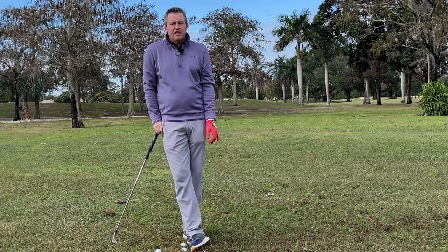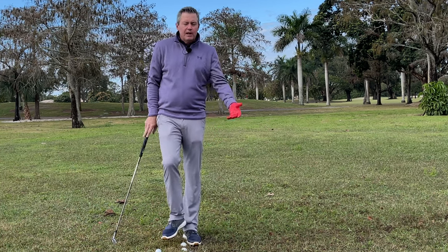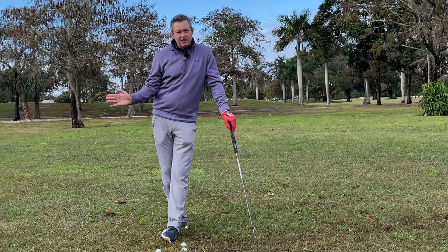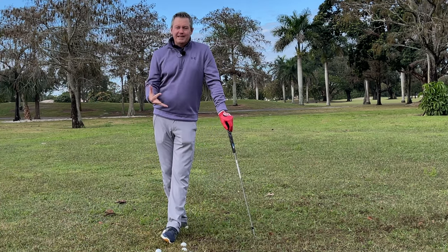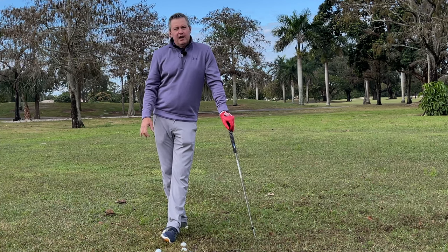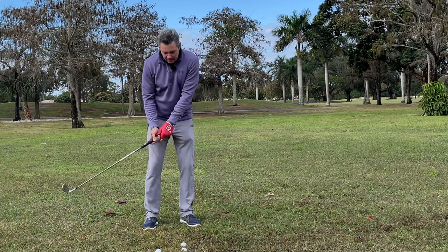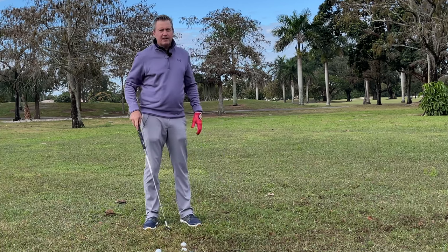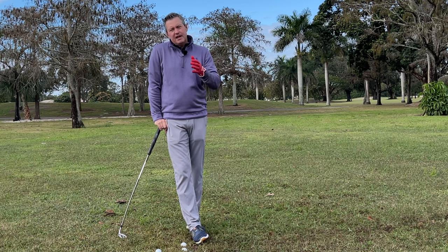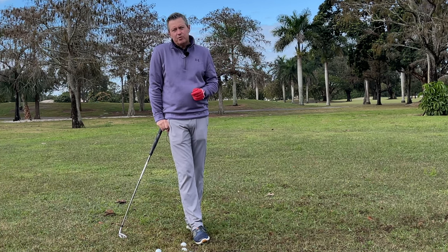It's Dr. Kwon, K-W-O-N. I think it's really important to look into these scientific matters to understand biomechanically how we should move, while at the same time keeping it as simple as possible. That's what I try to do in my teaching — simple, step-by-step motion, learning how to make perfect impact, with a focus on short swings first, then advancing to longer swings as you get comfortable.